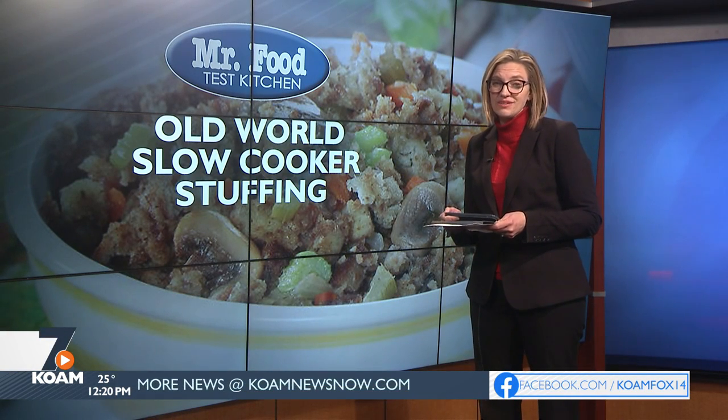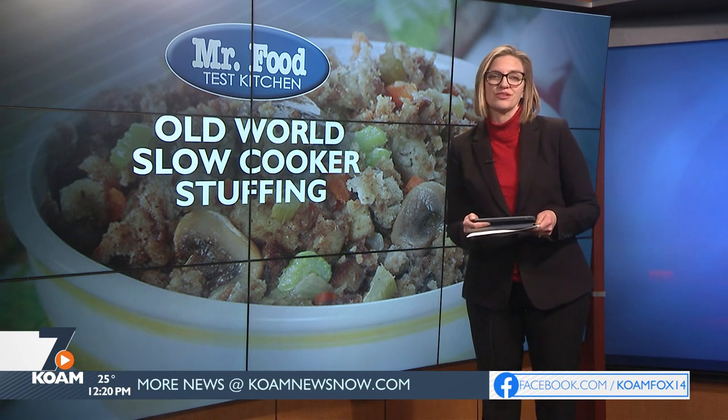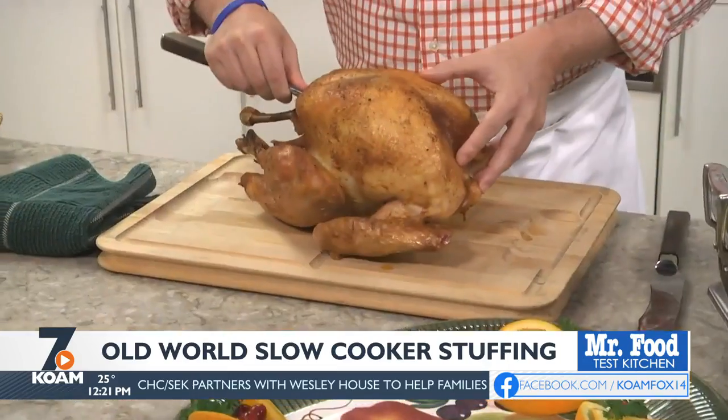If you need to save space in your oven this holiday season, this recipe is perfect. Howard shows us how to make a delicious and easy slow cooker homemade stuffing in the Mr. Food Test Kitchen. One of the biggest challenges we hear from many of you around the holidays is that you don't have enough oven space to keep everything hot. If that sounds like your house, let me share with you a few tips to help you out.